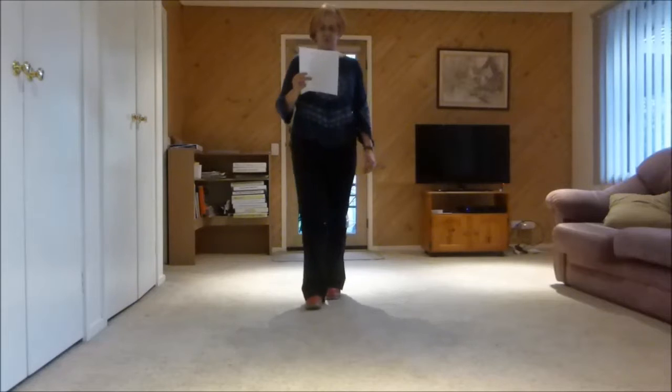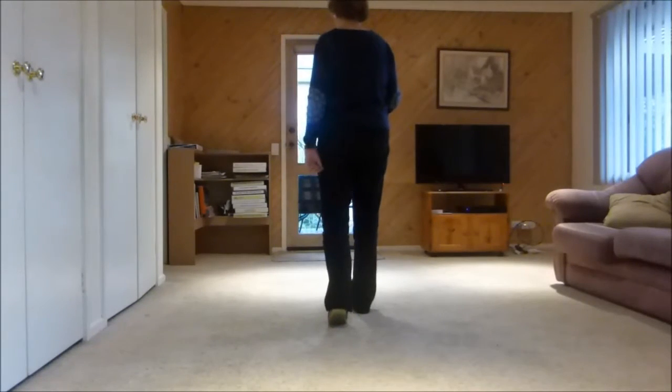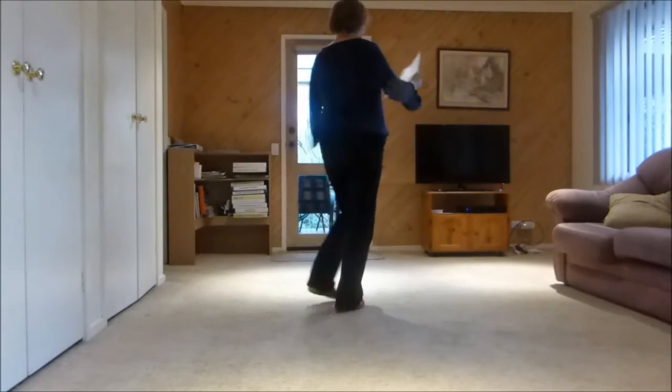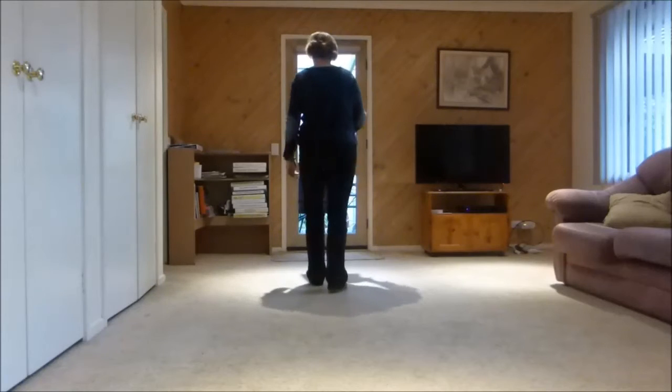Next section: walk, walk, step up, pivot step, either shuffle forward or a triple — left, right, left — rocking chair, rocking chair.